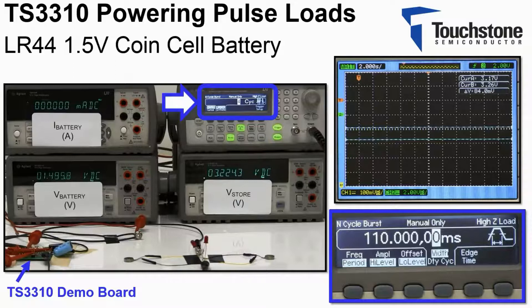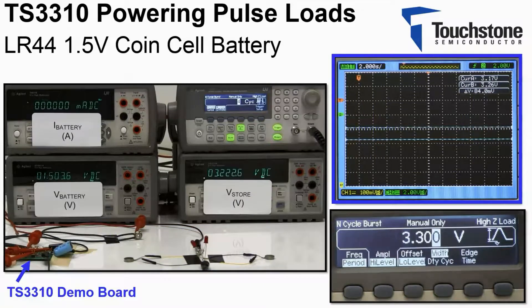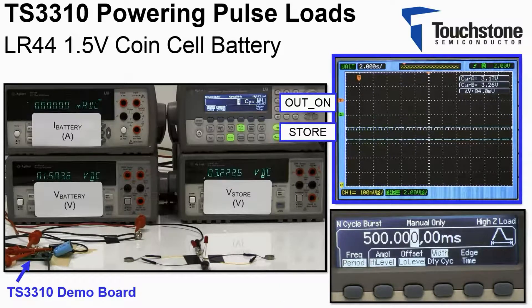The two motors and LEDs are located here. The oscilloscope will display the logic input out on in green. The store output of the TS3310 will be displayed in yellow. The oscilloscope will measure how fast the store output recovers after servicing the 132 milliamp load.